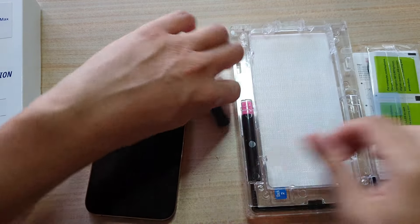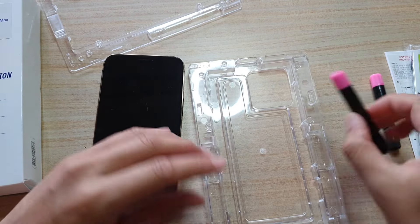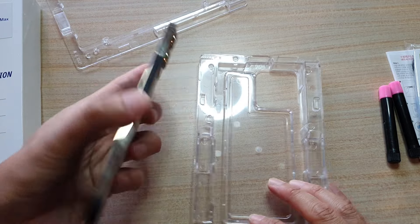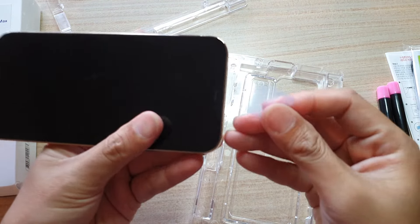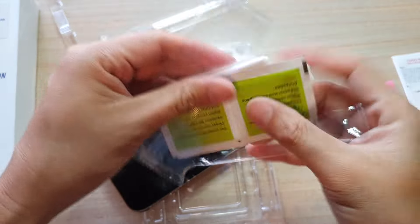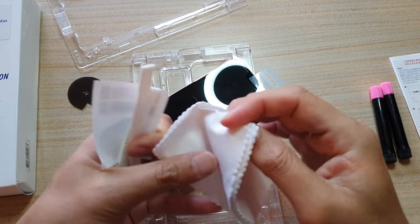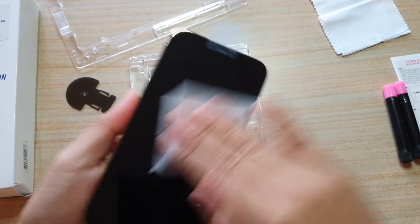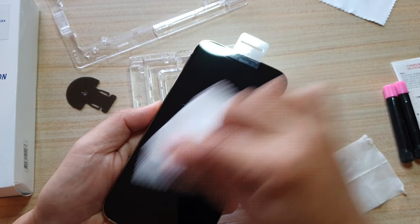Now I'm going to open up the tray — the screen protector is placed inside the tray. There are two bottles of the liquid adhesive gel; you only need to use one, and the other one is used as a backup. There is also a masking tape for the ear speaker, so we use it to cover the ear speaker at the top right next to the front camera — this will prevent the liquid adhesive from spilling into the earphone. Inside the package there are also wet cloth and dry cloth, which we use to clean the screen.